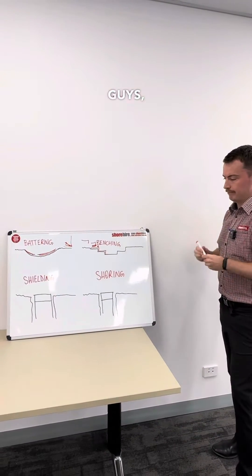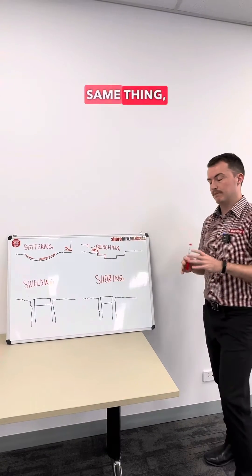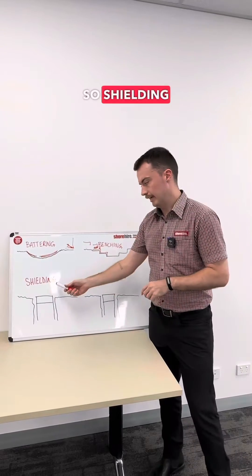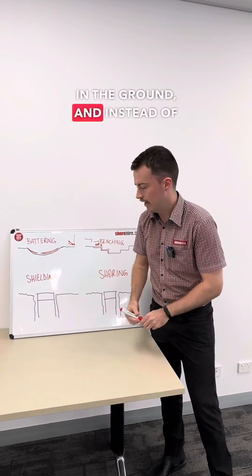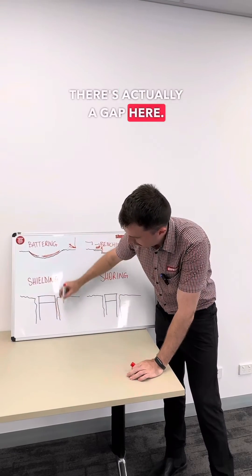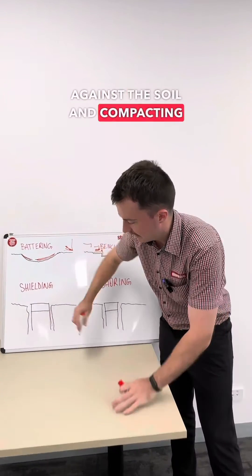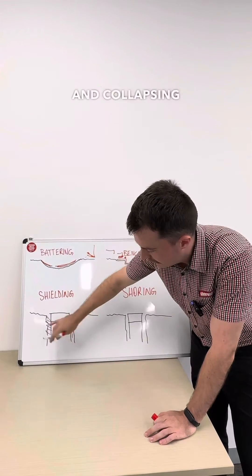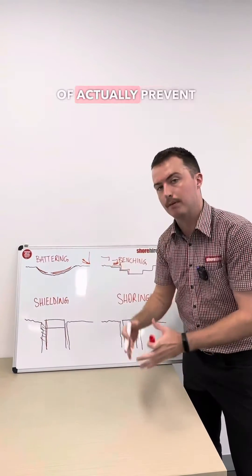The other two methods are shielding and shoring, which are often confused as the same thing but are actually different. Shielding is when you put a shoring box or some sort of shoring device in the ground and, instead of bracing it against the soil, there's actually a gap. It's not compressing against the soil — it's shielding workers from debris falling in. What it does is catch a cave-in instead of actually preventing one.